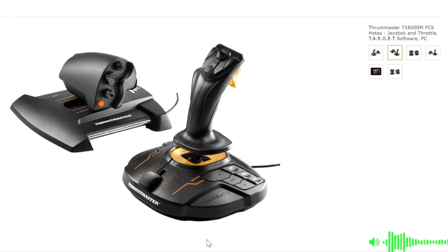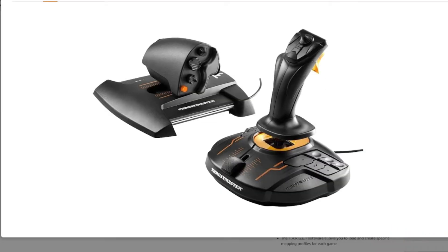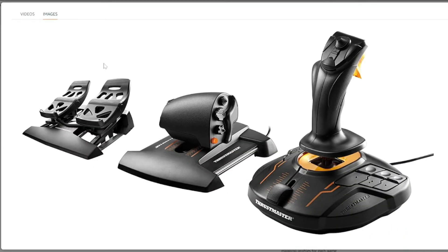The value of the Thrustmaster T16000M is unbeatable right now, and I recommend this as the entry level HOTAS to everyone for several reasons. One: the price — it costs about $200 for the throttle and stick version, or $270 including the rudder pedals. Two: it uses Hall effect magnetic sensors, which ensure great accuracy and durability. Cheaper flight sticks use potentiometers, which degrade with time, resulting in axis twitching or fluttering, making that peripheral unusable.